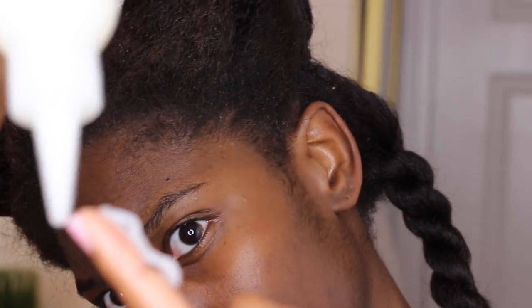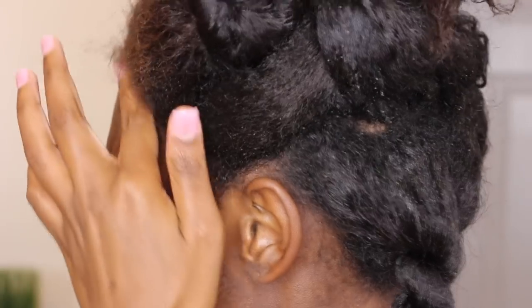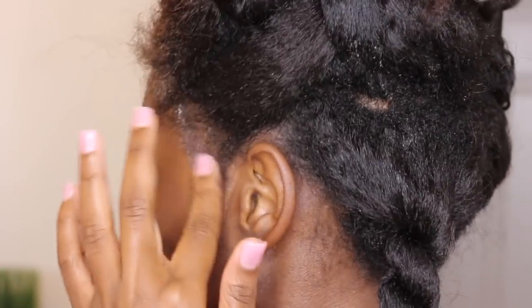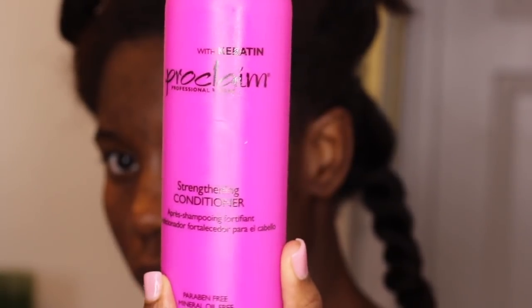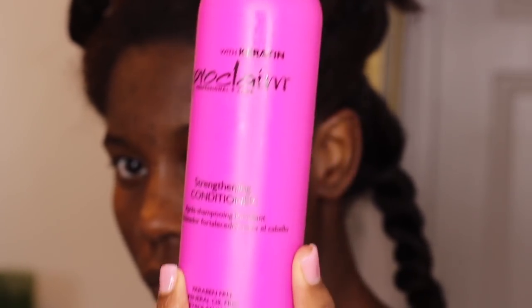Welcome to my channel, Brianne Live! Today we are doing my winter routine to get this hair together. I'm starting out with my Cantu jojoba oil, putting it all over my scalp, and then going in with my strengthening conditioner from Proclaim with keratin, plastering that all over my strands.